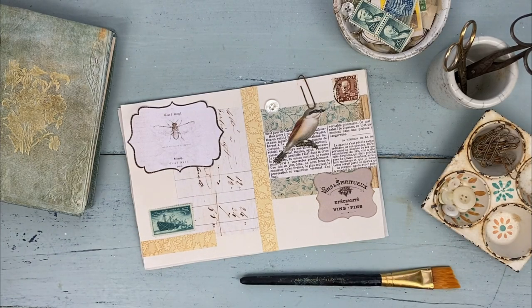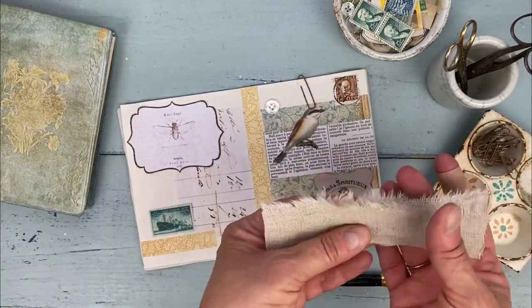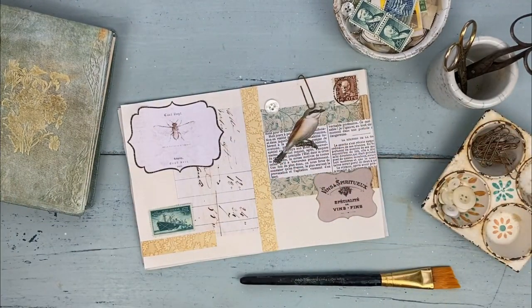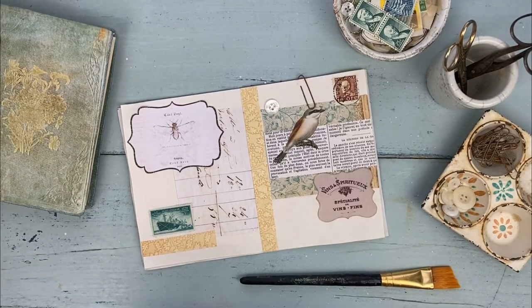Hi everyone, welcome back to the Graphics Fairy YouTube channel. Lisa here, and today I'm sharing a really cool quick tip with you. I'm going to be showing you how to add a frayed fabric edge to your junk journal pages. I was inspired to try this by one of our amazing design team members, Jane Chip of Willow Blue Vintage. Jane created the most beautiful Japanese ephemera junk journal for us a couple of weeks back, and if you missed it, I'll put the link in the description below.